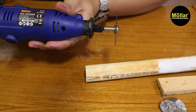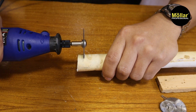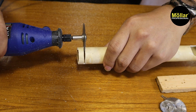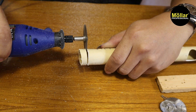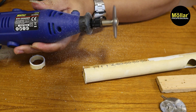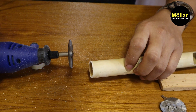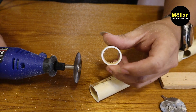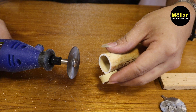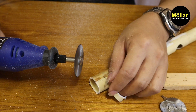Kita coba naikkan speed lagi ya. Untuk pemotongan pipa PVC seperti ini, tergantung speed. Kalau misalkan kita memakai speed yang tinggi, hasilnya akan lebih halus.